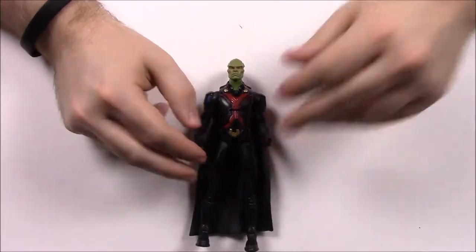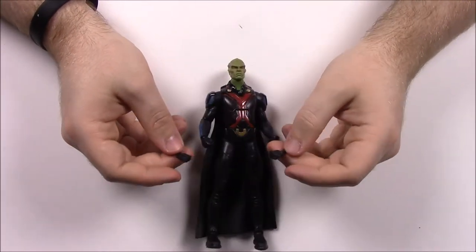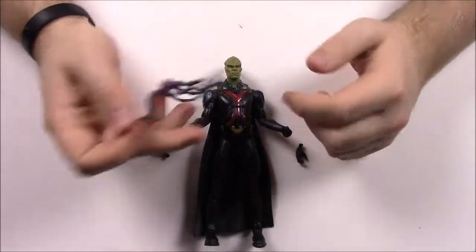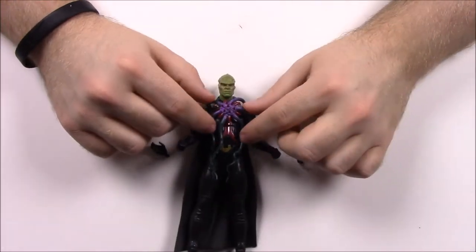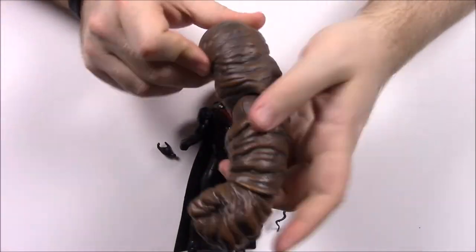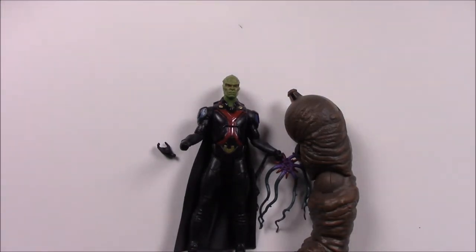Martian Manhunter has all the normal body movements. He comes with two gripping hands as alternate hands — I don't know what he's supposed to grip since he doesn't come with any guns. He also comes with this weird creature thing — I've not seen the TV show fully, but my guess is you stick it on his chest and it's supposed to be some sort of parasite. Beyond that I'm not sure exactly what it is. For Clayface parts we've got the last piece — his left arm, again a giant arm as big as the figure. From his box it says shapeshifter J'onn J'onzz, Martian Manhunter, the last son of Mars, is bound to his promise to protect Alex Danvers.